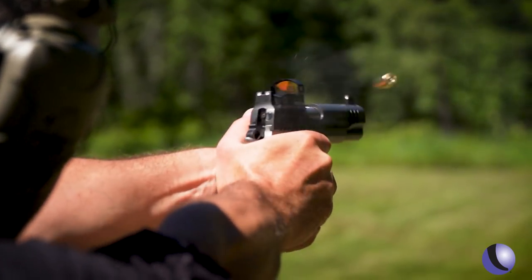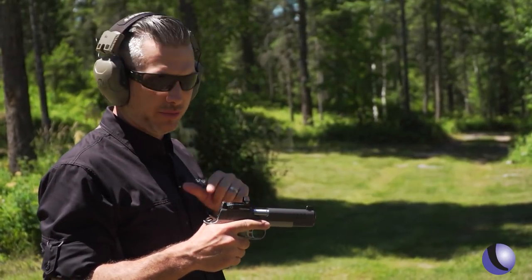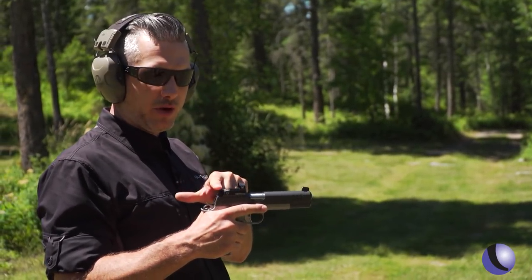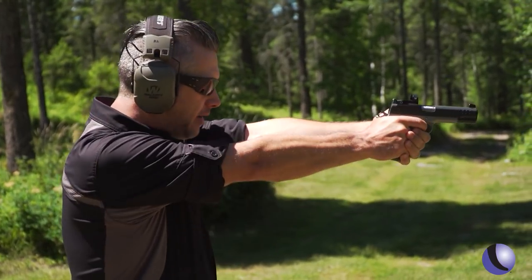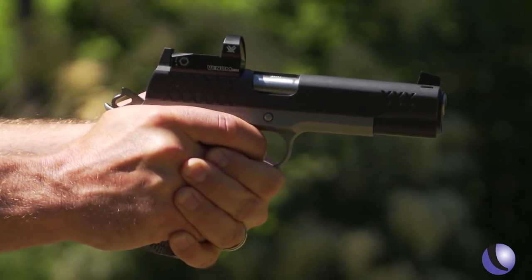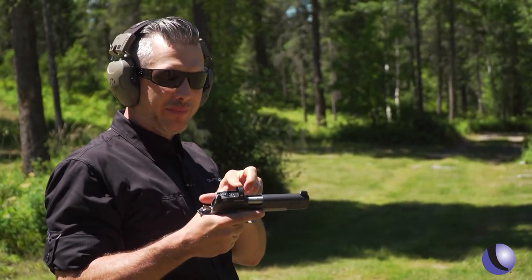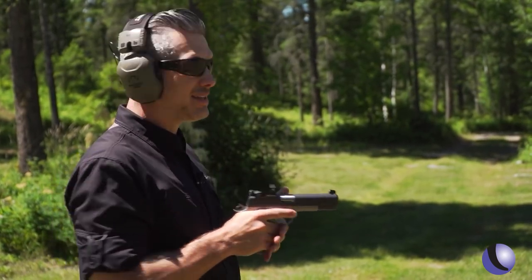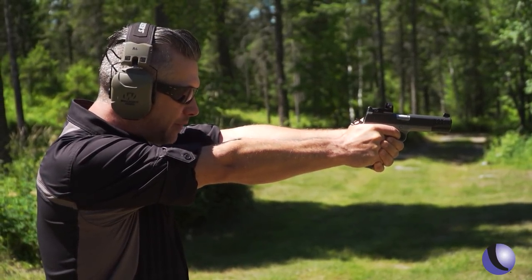Why do people like a red dot, and why do competitors use red dots? You have one sighting plane — you don't have to line up rear sight, front sight, and target. You put the dot on the target and you squeeze the trigger. Also, a red dot sight is fast. You can get on target pretty quick without having to line up the rear sight and front sight.